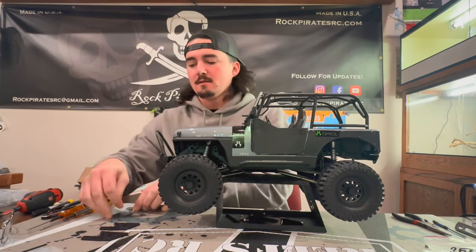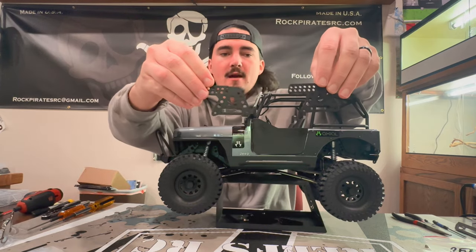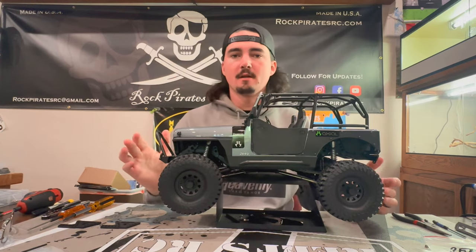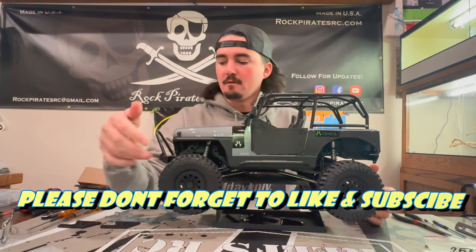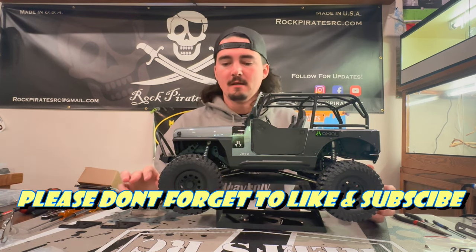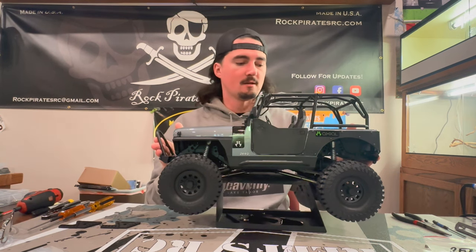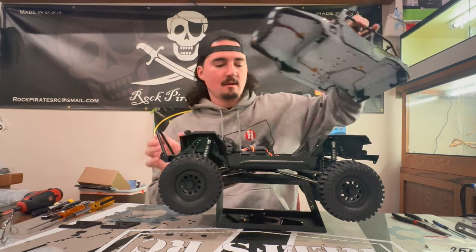We're also going to be putting on rear towers, and we're going to be trimming the stock inner fenders around the front and rear towers so you can still keep that scale look that you want with this thing. So let's pop the body off and get into that.